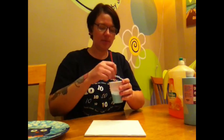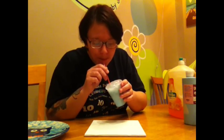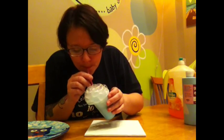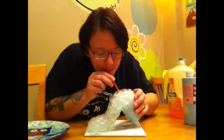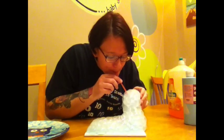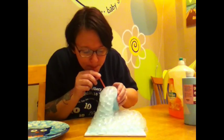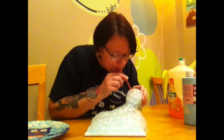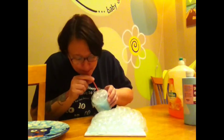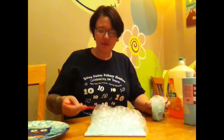Then you just start blowing bubbles until it overflows out of your cup. You can use your straw to kind of move your bubbles around so that it gets good coverage.